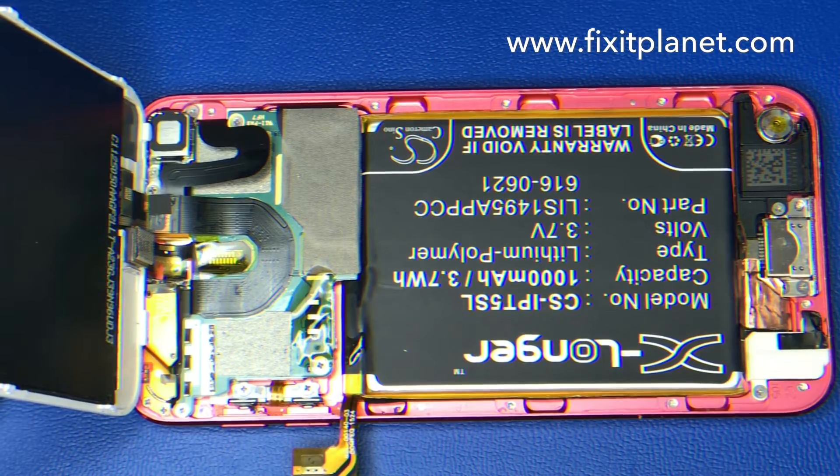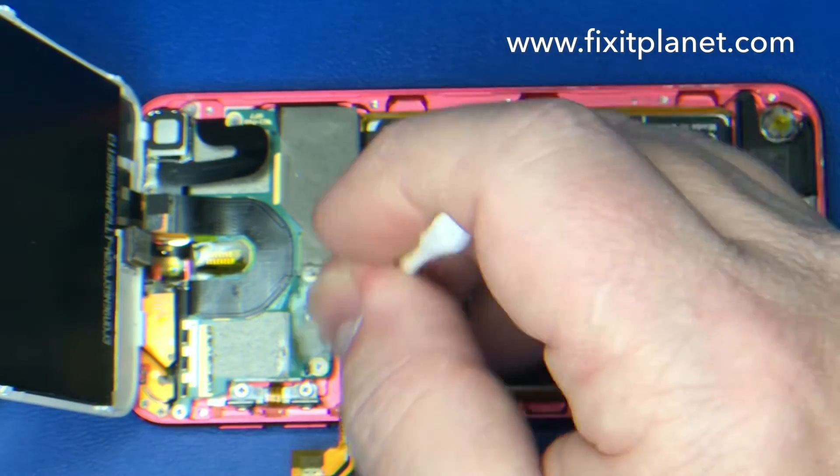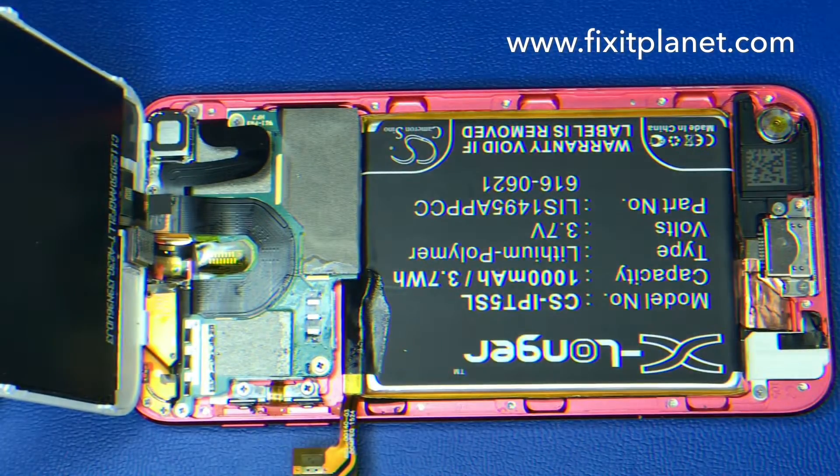We don't want any low melt alloy or anything to be on there — we just want pure solder. So we'll clean all that extra flux off and then we'll tend those pads. We're going to put a little bit of fresh solder on each one of those pads.